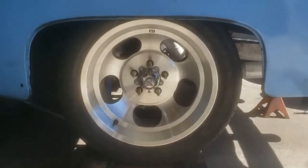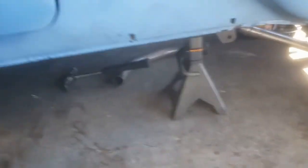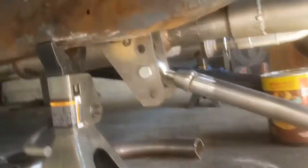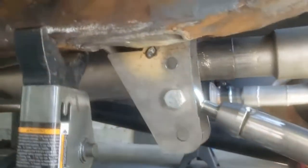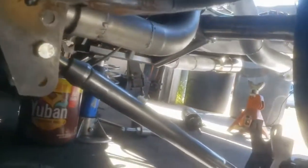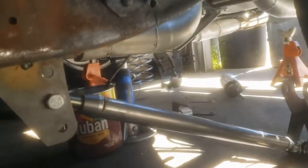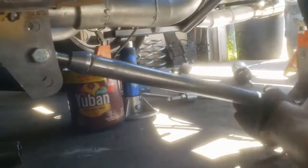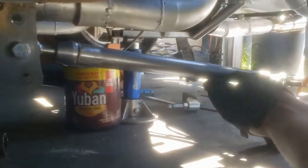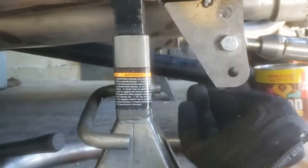Alright, I got the axle — looks like it's spaced in there pretty well. Here I got some brackets tacked in place. I'm thinking that this will allow me to be relatively level — that one's obviously just sitting there — but it should allow me to be relatively level once I get this bracket in place. Not sure how I like this tab hanging down.